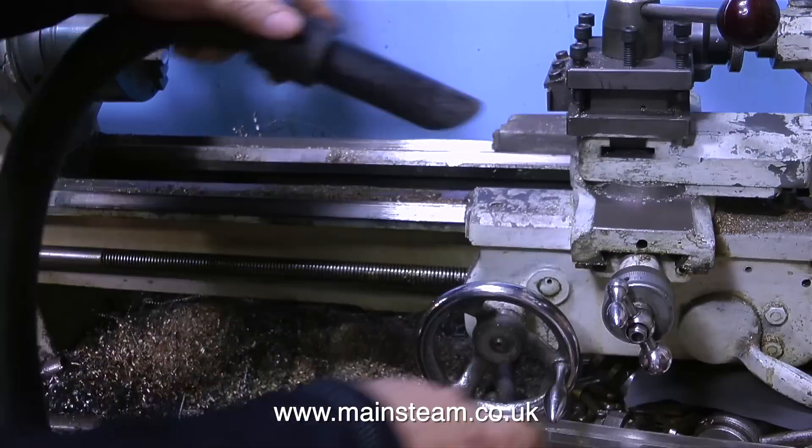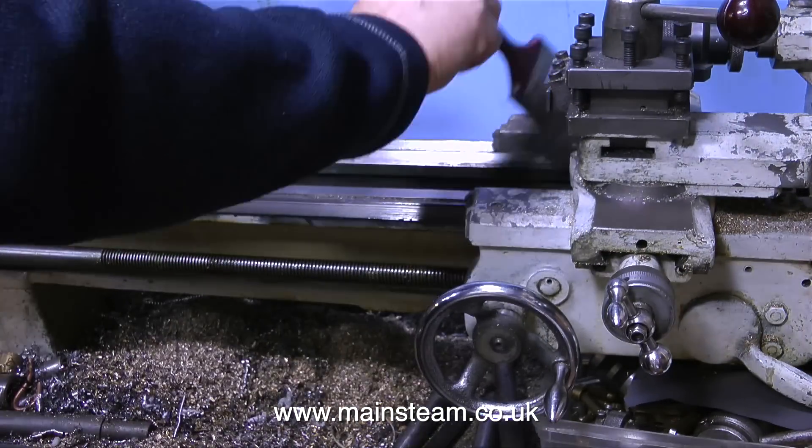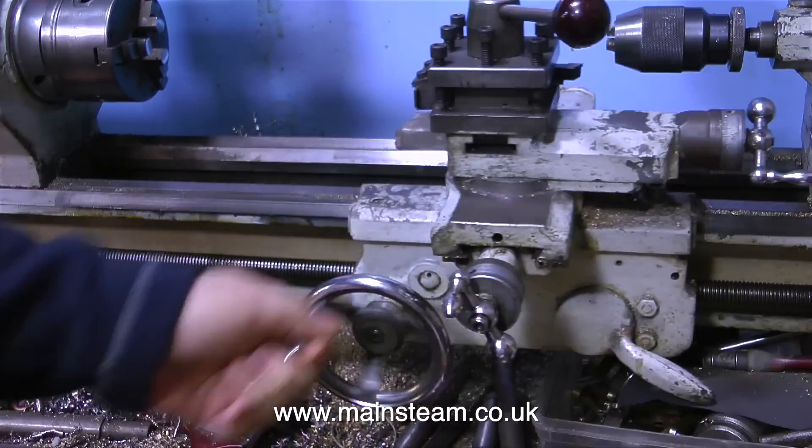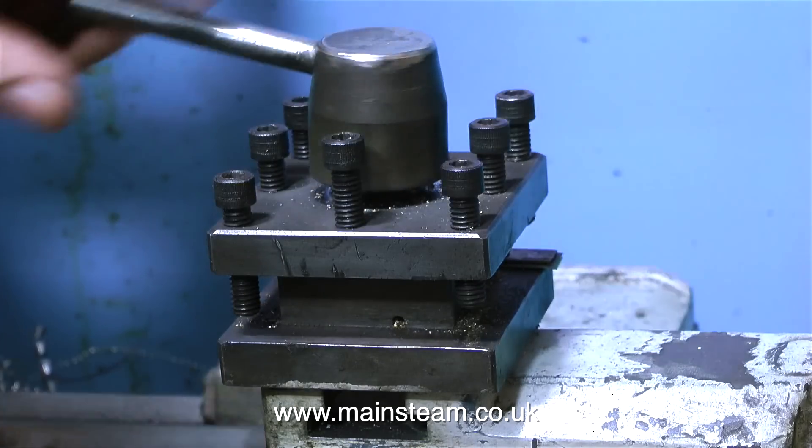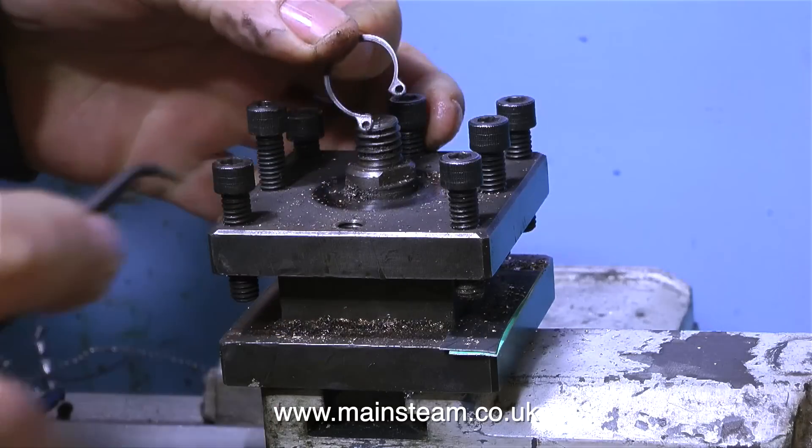After cleaning the tool post parts, I thought I would treat the lathe to a bit of a spring clean — only a slight spring clean on the top part though. So now the top part of the lathe is looking a little bit cleaner, it's time to remove the old tool post.